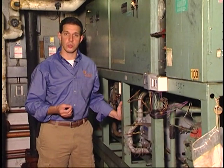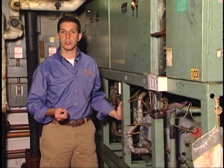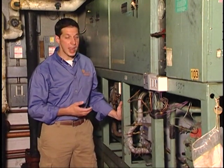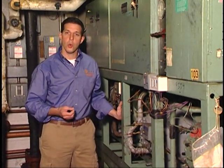Once we understand what type of compressor is installed, it's important to understand how it's controlled. Are there unloaders? Are the compressors staged? Do we have variable speed drives or inlet vanes? Once we understand how the compressors are being controlled, then we can start understanding how the work is being done.